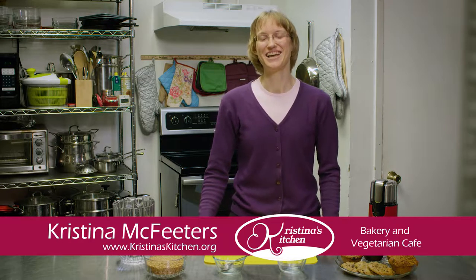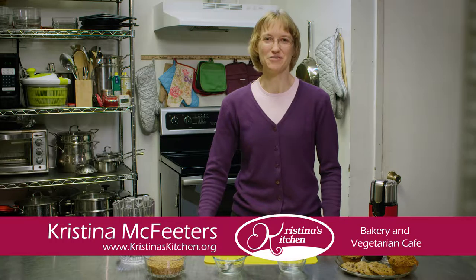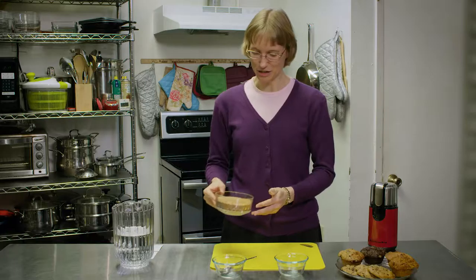Welcome to Christina's Kitchen! I'm Christina McFeeders. Today we're going to explore one of my favorite ways to incorporate flaxseed into my diet. In order to gain the nutritional benefit from flaxseed, it must be ground. You cannot eat it whole and get everything that's inside.